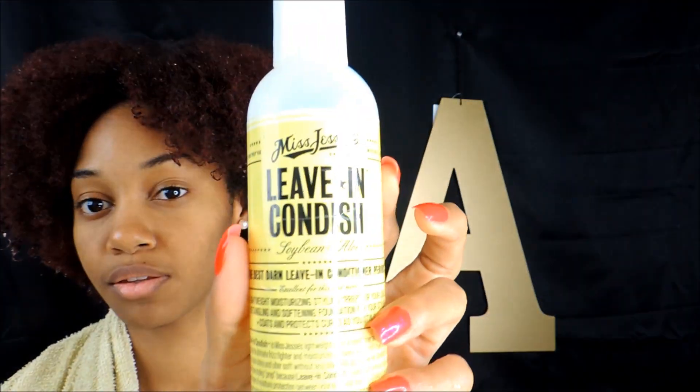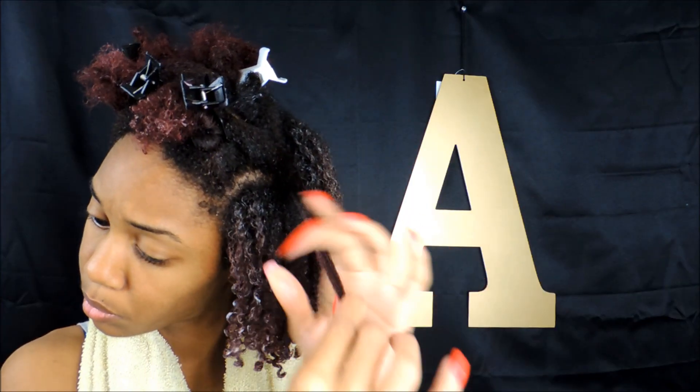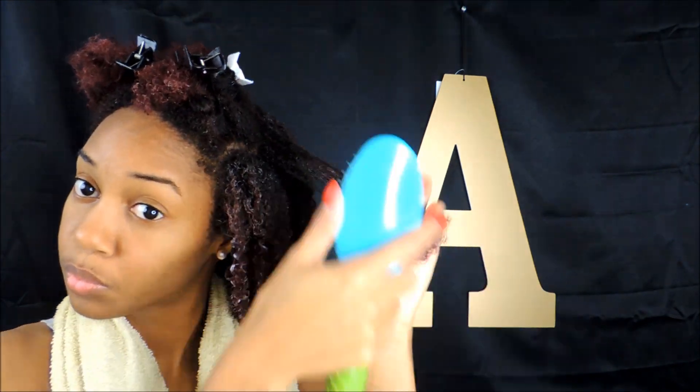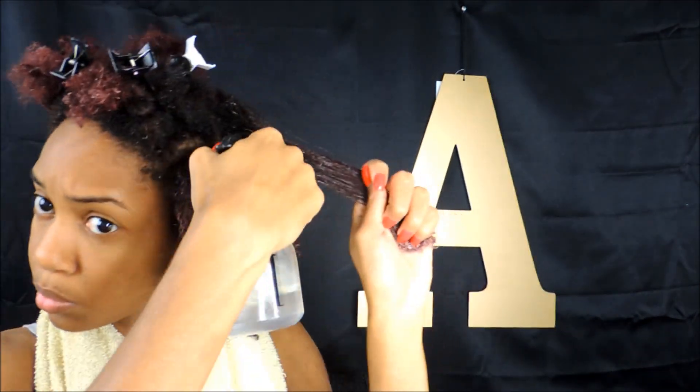Throughout this video you'll see my hair looking very white, but that's because I love to make sure that my hair is very saturated so that my definition can come out better. You will just thank yourself later for that. I know a lot of people will be scared by seeing the amount of product that I have on my hair, but it's not overdone — it's just the amount of water that I add to it at the end.